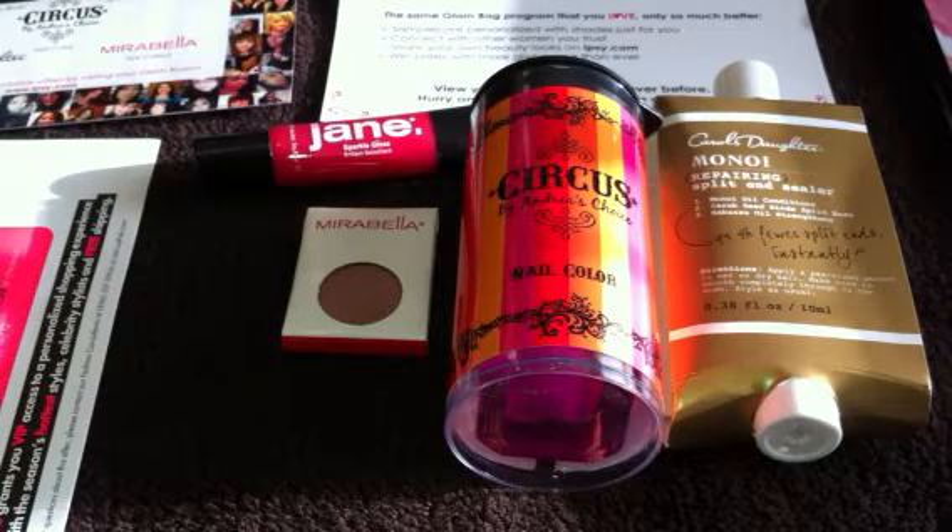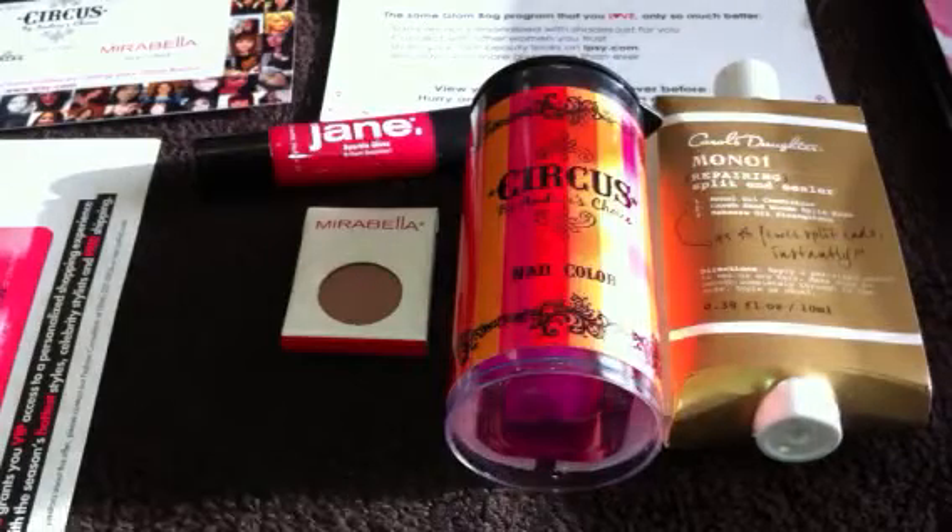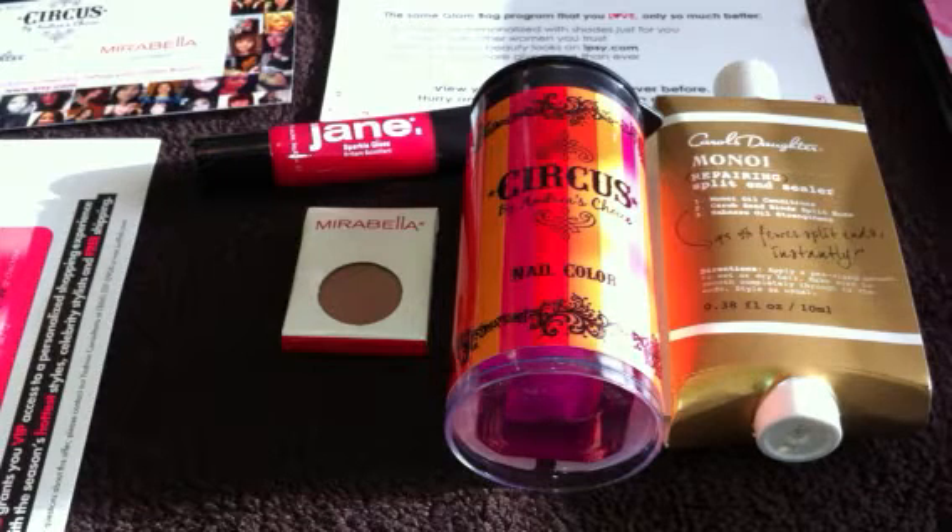Hey guys, it's Dena here, and I have finally received my September Glam Bag from the subscription that I've subscribed to, and I just wanted to go over with you really quickly what came in the subscription. The lighting here is probably going to be a little odd because the sun's going down, but I wanted to share this with you because I know a lot of people were waiting to see what we were going to get this month.